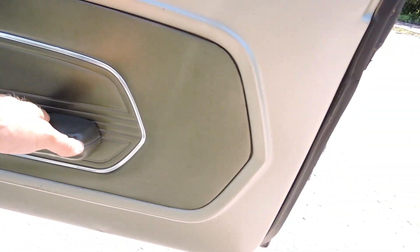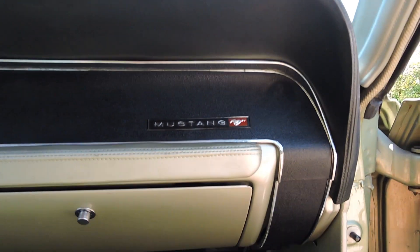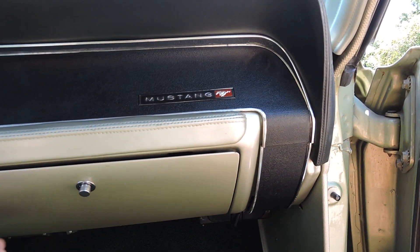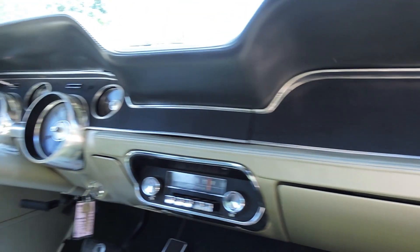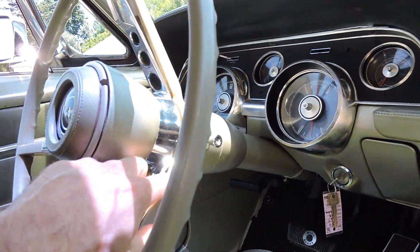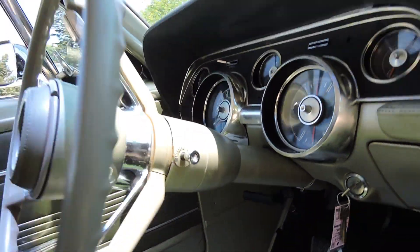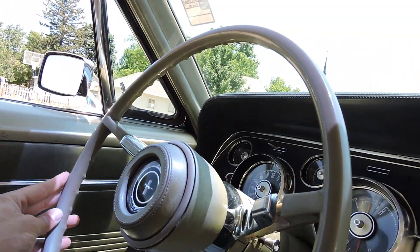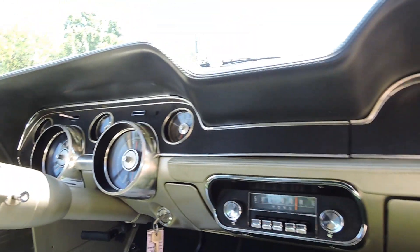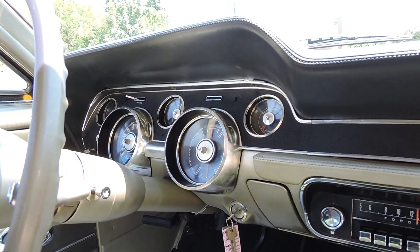Passenger door panel is all original. Arm rest is still good on it. The dash pad is in fantastic shape. Our painted pieces down in here are really nice. The steering wheel is in great shape — it's got a crack right here on the base on the side, but from the front side the steering wheel is in really nice shape. It's got 85,274 miles.